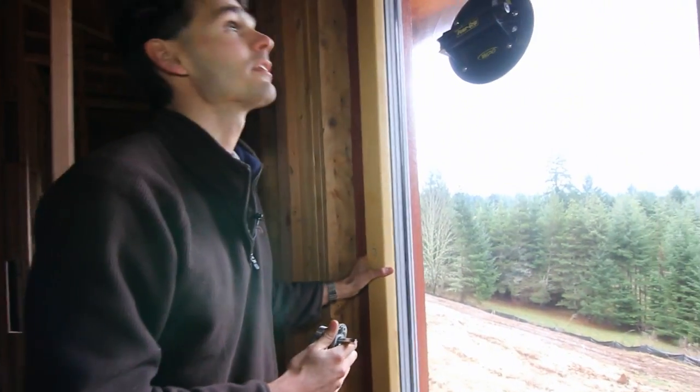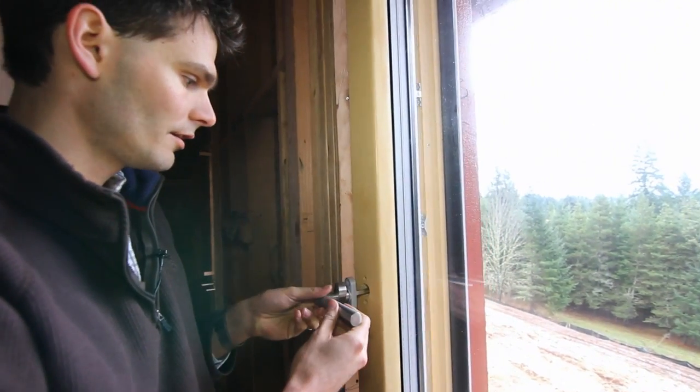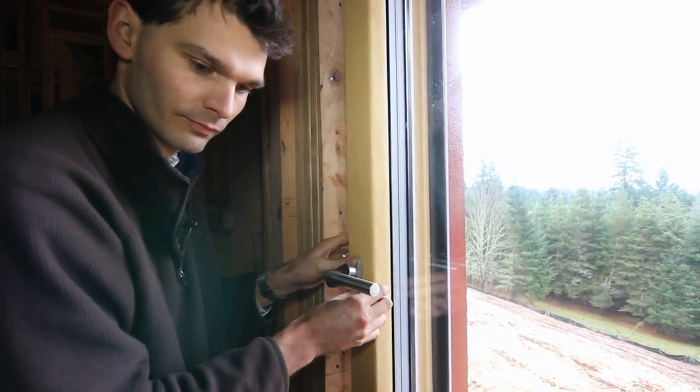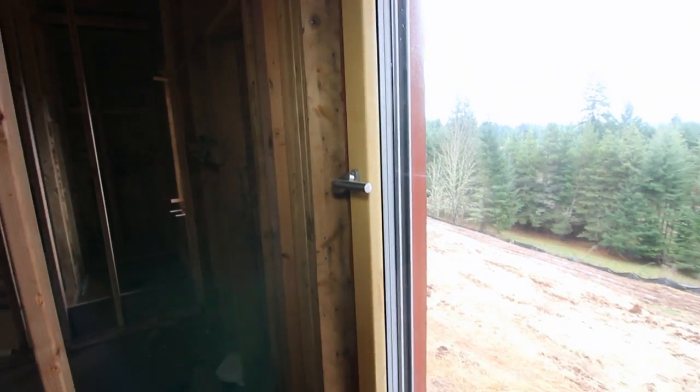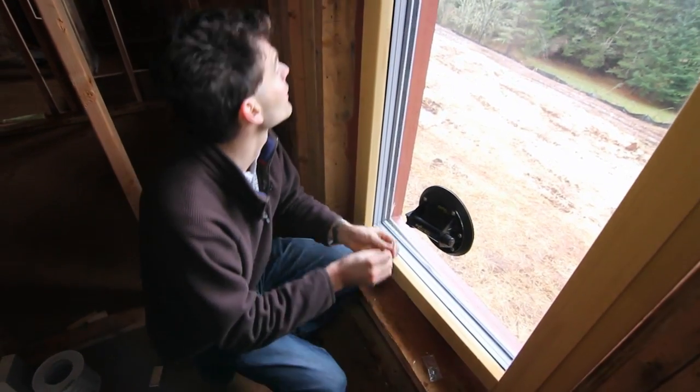Note which position your window is in. This one is in turn mode, so we want to install the handle in the turn position — that's the horizontal position. And fasten it with the included screws.